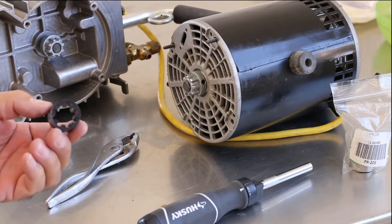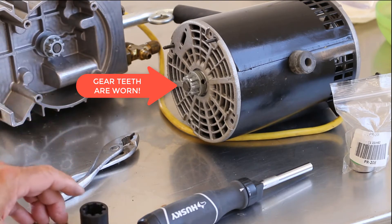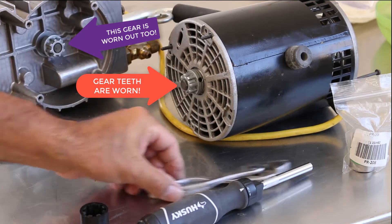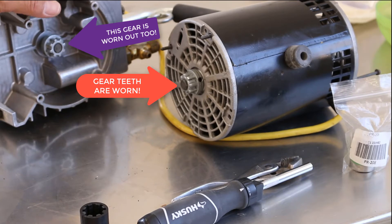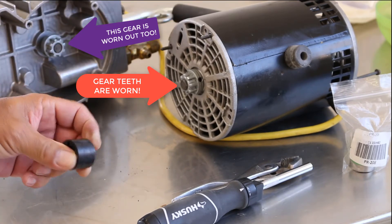This coupling goes in between here and here. It's a rubber coupling so it does allow for some flex, and that's designed into the system. They could have put a direct connection, but they didn't want to do that — in case this pump seizes up, it won't break your motor. You can see here that the stress eventually broke it, and that could just be from normal use because it does take a lot of torque to turn that.